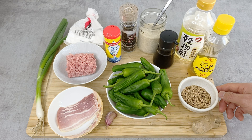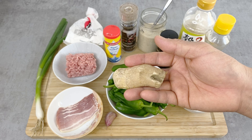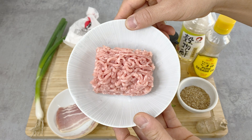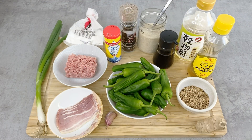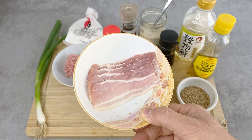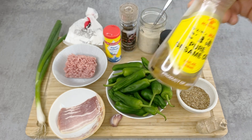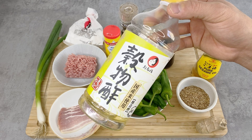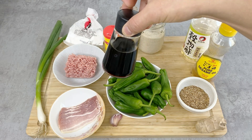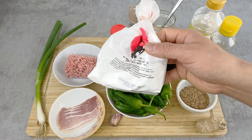For the grilled marinated shishito, I have sesame seeds as a topping. For the grilled shishito, I have ginger for condiment. For the filled shishito, I have ground pork — you can also use beef or chicken — and a stalk of scallion. For the stir-fry shishito, I have garlic and bacon; you can also make this vegetarian by leaving out the bacon. Then I have sesame oil — you can use any frying oil. For seasoning: rice wine vinegar — you can substitute white wine vinegar or apple vinegar — soy sauce, sugar, salt and pepper, and a little starch for the meat filling.